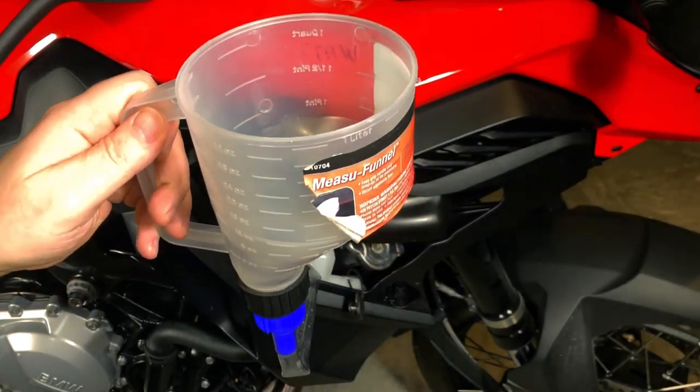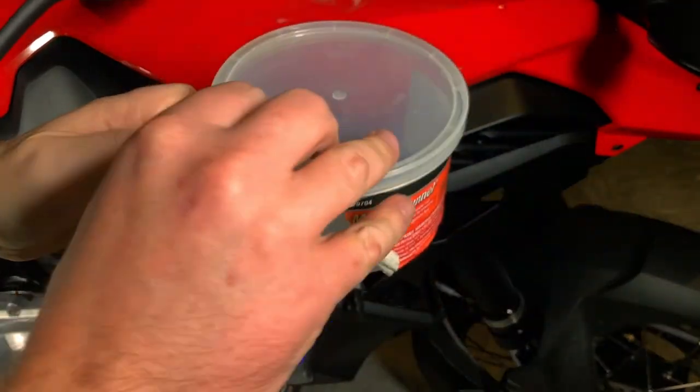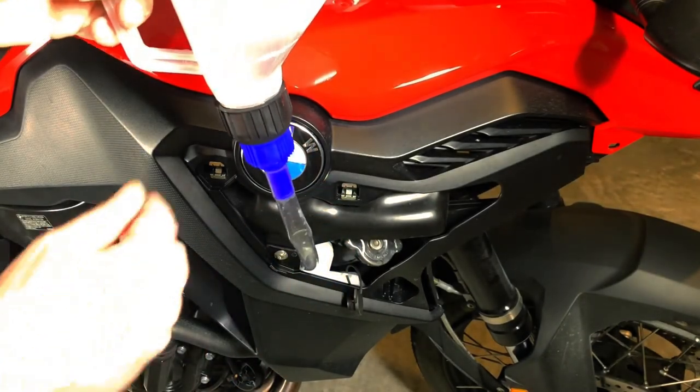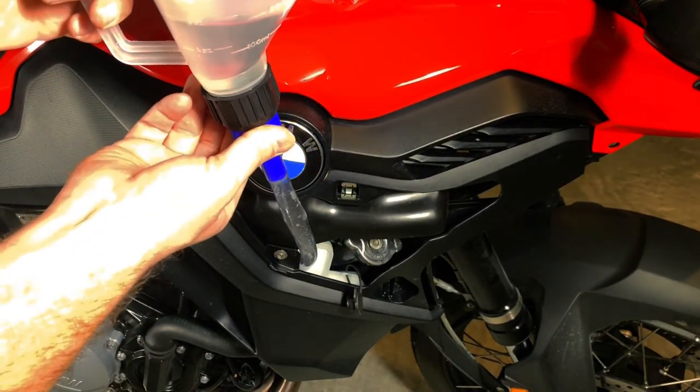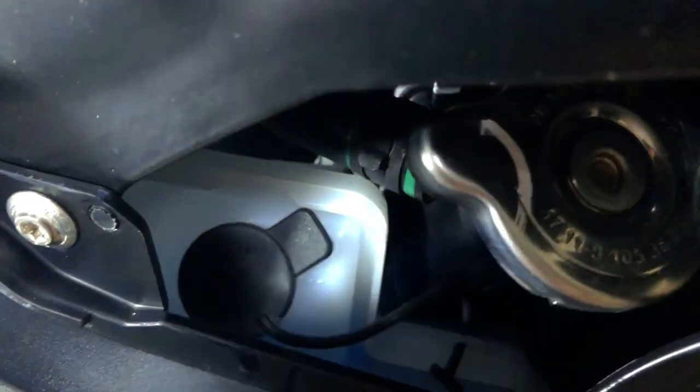As we saw from the level reading, it only needs a little bit of distilled water. I'm just going to straighten out the hose and open the valve to start the pouring, making sure I watch the tank while I do it. I'll turn off the valve when it reaches the top. Then remove the funnel and put the cap on securely.